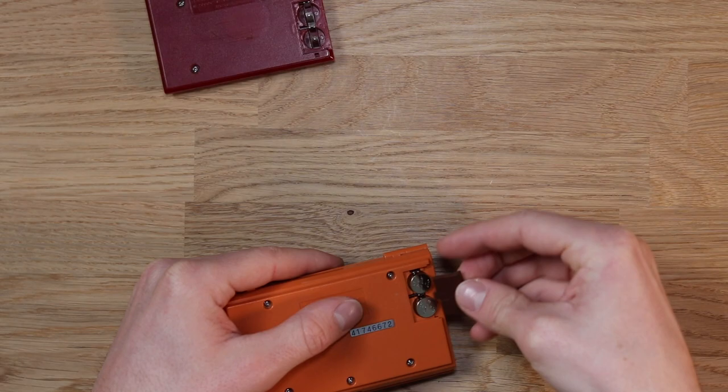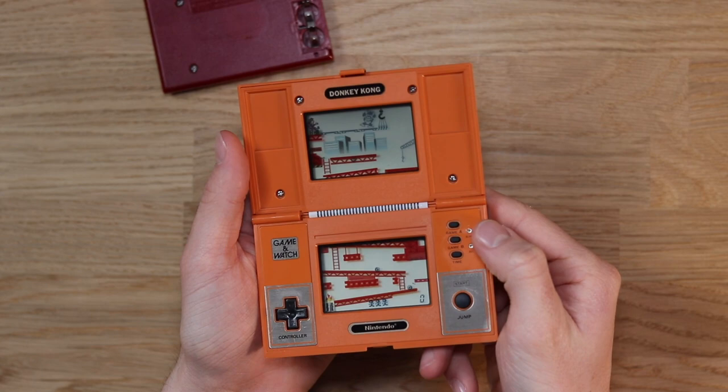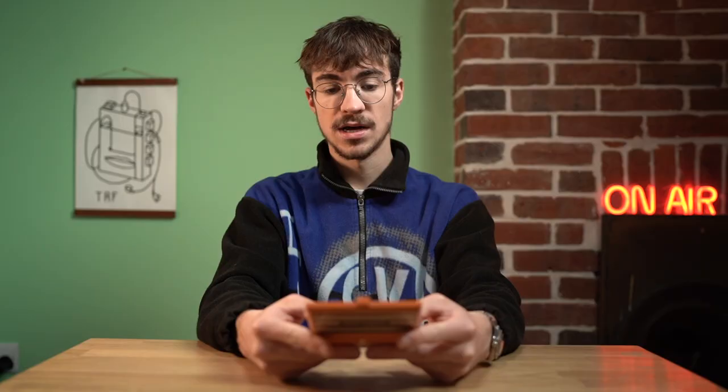I have absolutely no idea what it's going to involve to fix this but I'm going to give it my best shot. Just to show you it's not the batteries, let me chuck these batteries into another unit — there you go, you can see that works perfectly. Right, let's try and fix it.